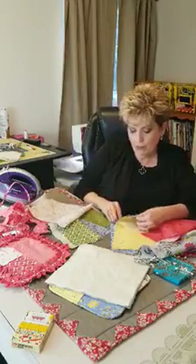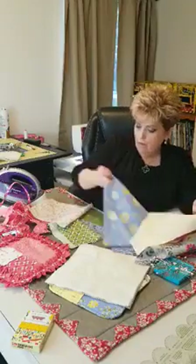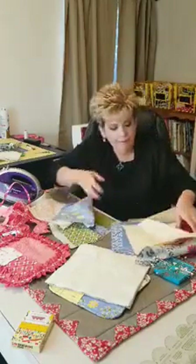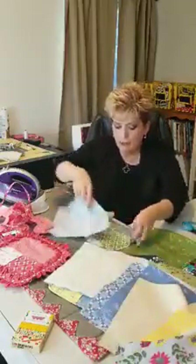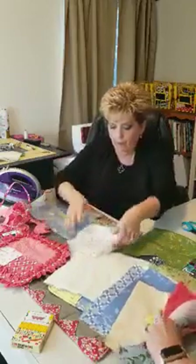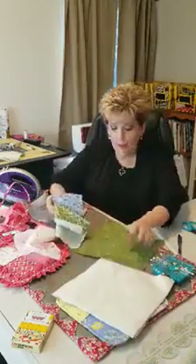Everybody asks how I pick my fabrics — it's all random. Let me see if I like all these together. You're not going to see this one. Yes, I am messy — very messy.